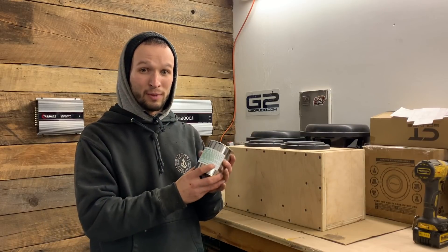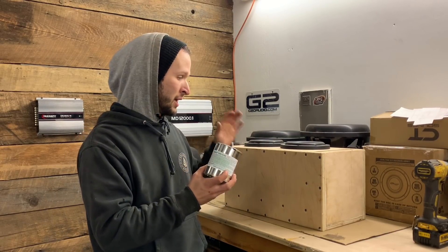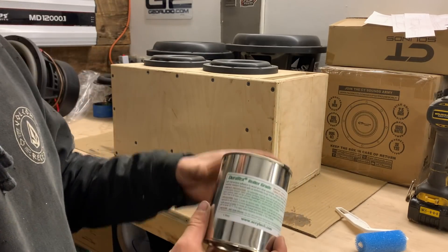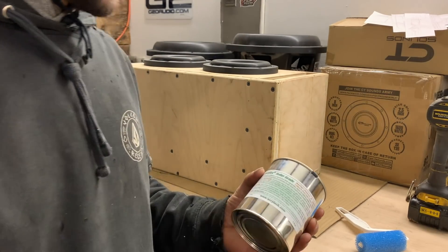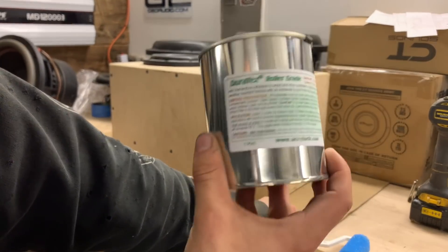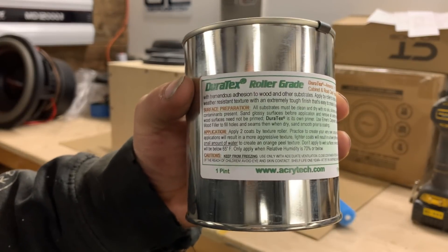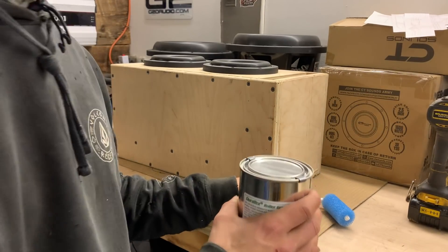Now if you want the bed liner look and you want something that is super durable — that will protect your box from any dampness or weather — you're going to want to use Duratex. I've done a bunch of research and this seems to be the best stuff to use, so we're going to be testing it out today. I ordered one pint of Duratex, which should be plenty for this box — we'll probably have some left over. It was about $30 and comes with a little roller as well.